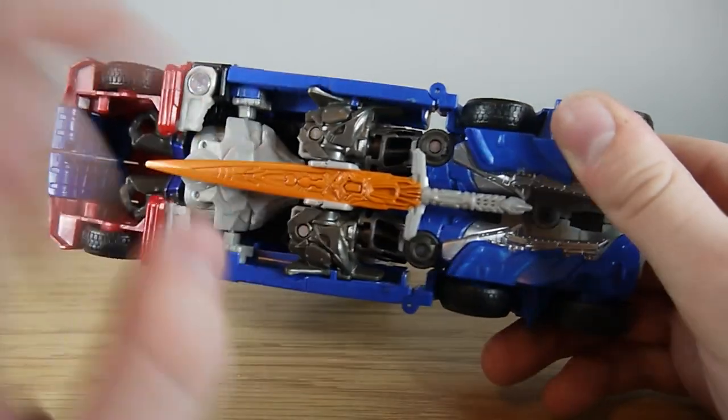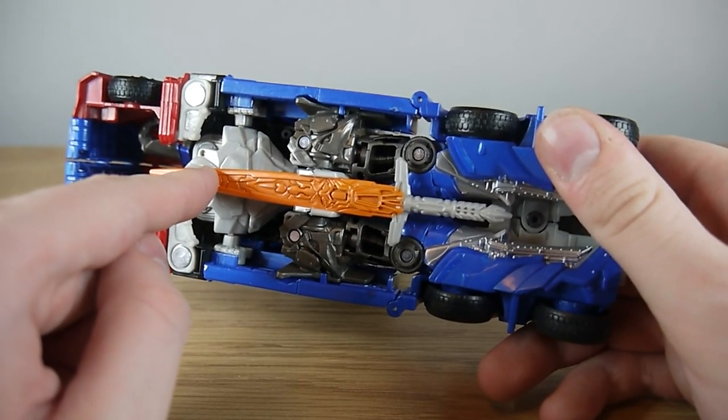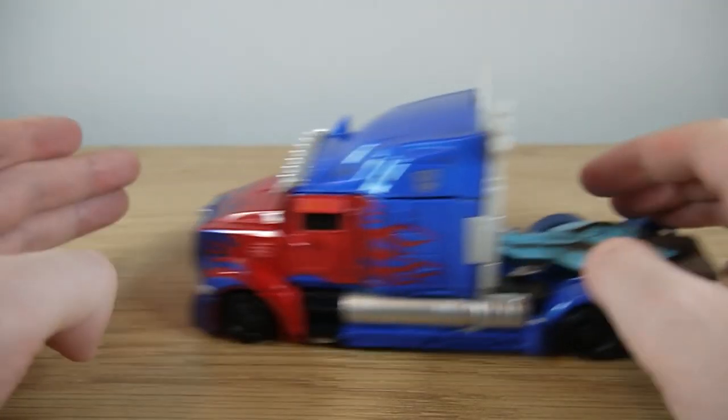The blade is a non-accurate orange in terms of colour — probably meant to symbolise it being super heated. It's fine, but that's actually a case where the KO is nicer in terms of deco. I do prefer the KO's colour scheme of the weapon because it's more like the Takara version. The orange here isn't accurate, but I do like this weapon storage. It's very clever.